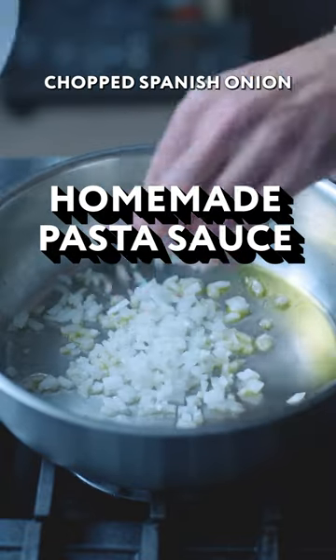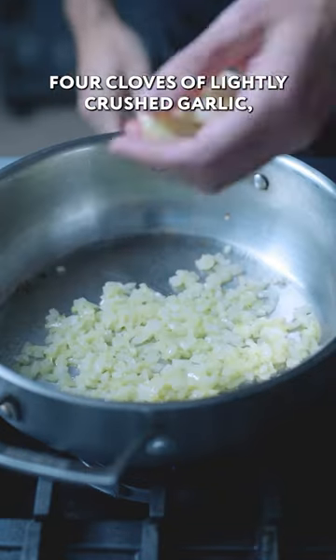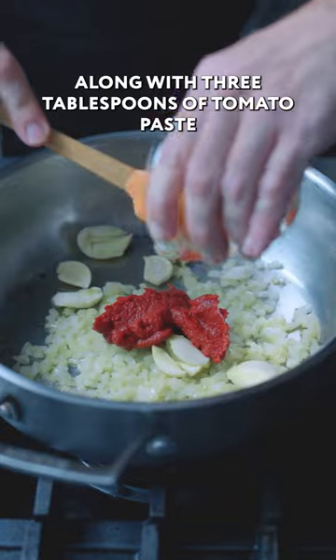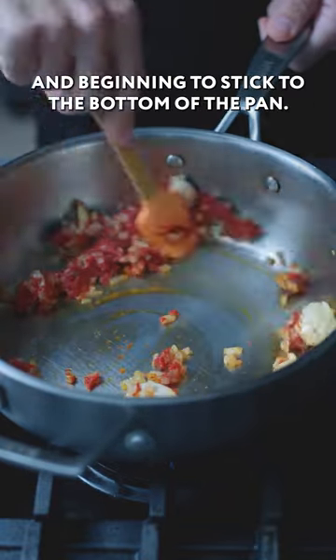We're starting by sautéing a quarter finely chopped Spanish onion in a few tablespoons of olive oil for one to three minutes, then adding four cloves of lightly crushed garlic, letting those get a little bit of heat, along with three tablespoons of tomato paste. Sauté for about 30 seconds or until fragrant and beginning to stick to the bottom of the pan.